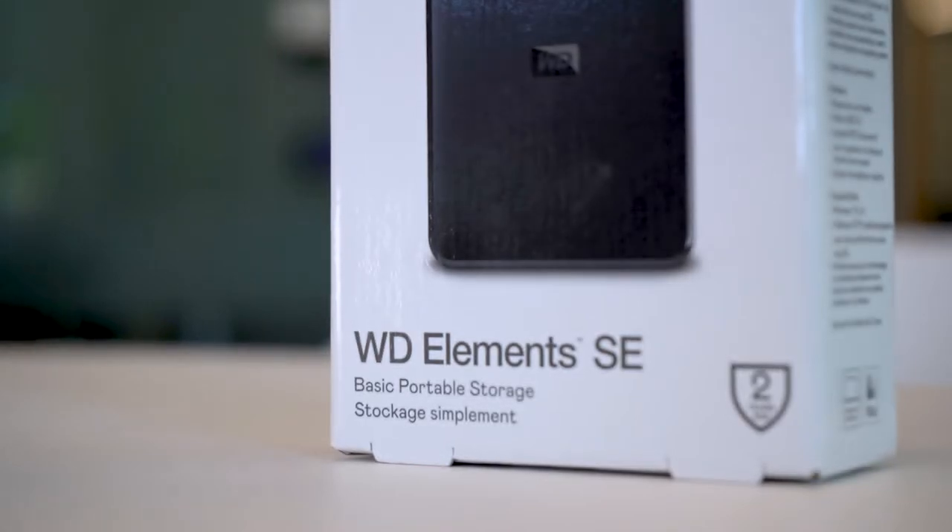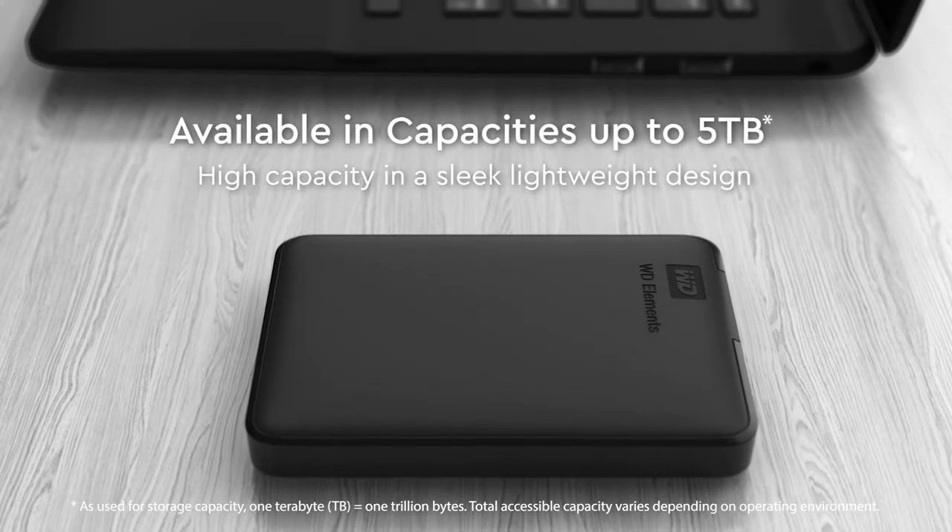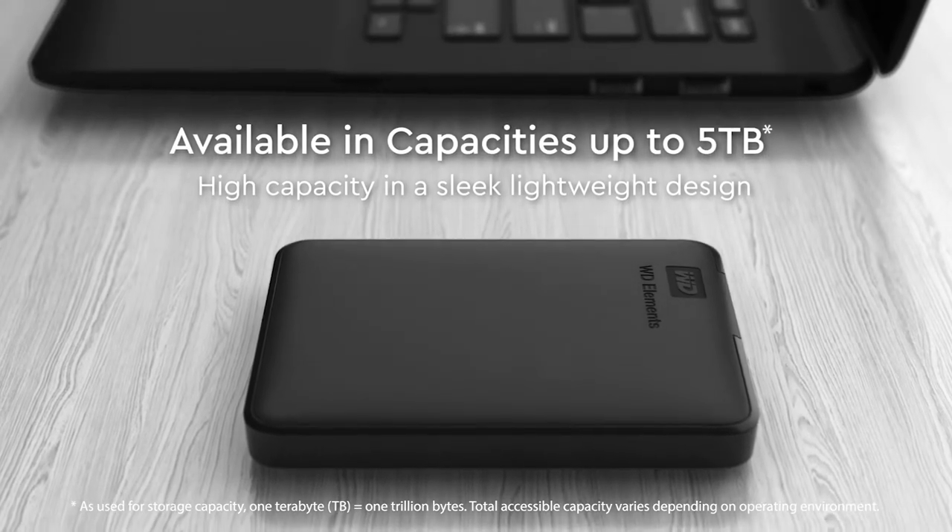With its small lightweight design this drive offers up to 5 terabytes of capacity and universal plug-and-play compatibility, making the WD Elements the ideal companion if you want to take important files with you or transfer from one device to another on the go.